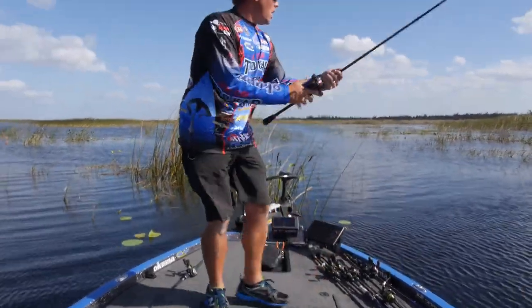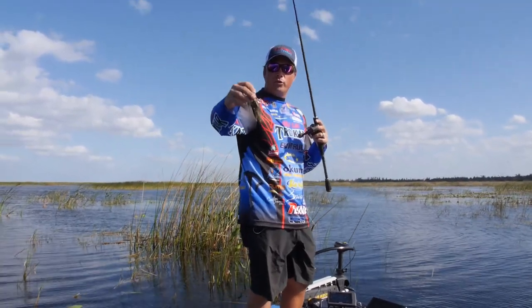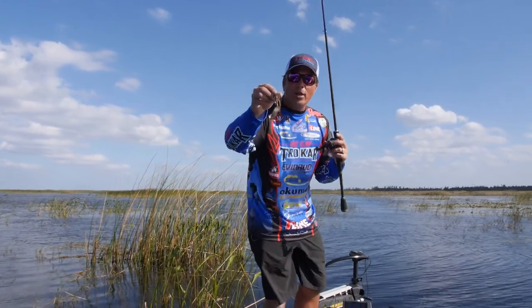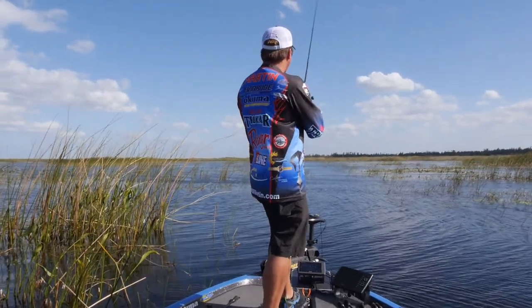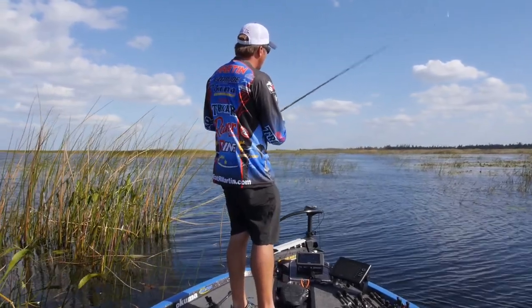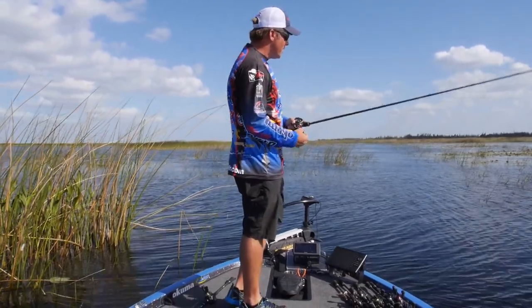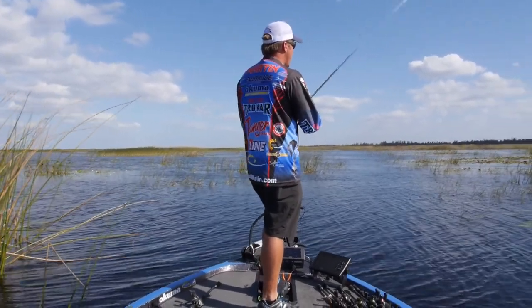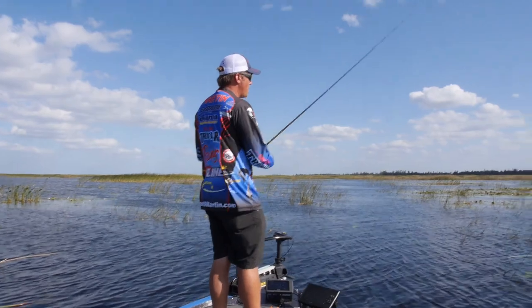Now there are times, on different lakes around the country, we try a different type of trailer — like we have a little Zoom chunk on the back here — the traditional type of swimming jig that started years ago. Guys didn't use much other than just a regular Zoom chunk. This trailer does not have any action in it; it's a very do-nothing type trailer. So what do you do? You have to create the action. So as I'm reeling it along, I'm jerking my rod and I'm just kind of popping my slack, and what it's doing as I'm popping that slack, it's making those legs undulate. So if you're going to throw a trailer that doesn't have any action like a chunk, I'm going to hop my rod like this through the grass, I'm going to hop it the whole time.